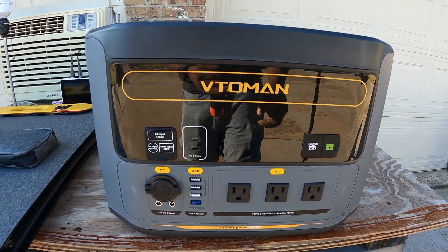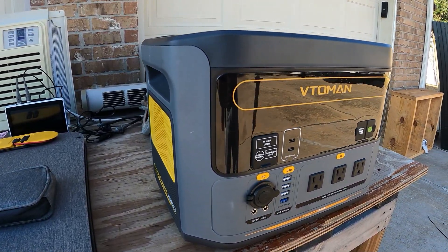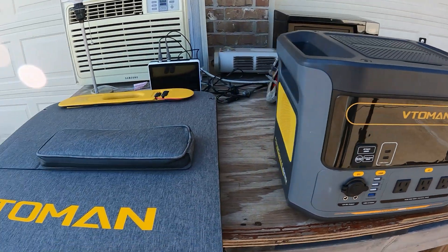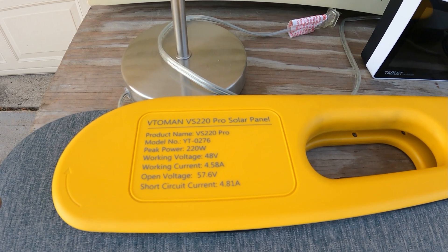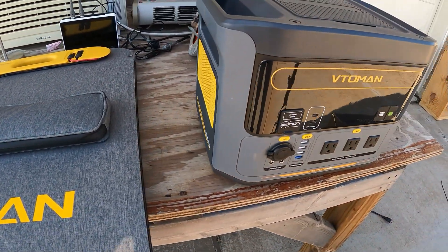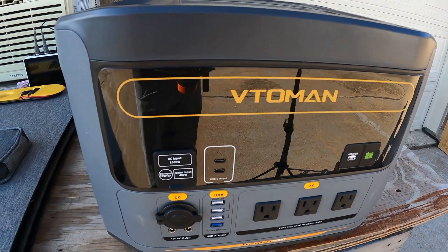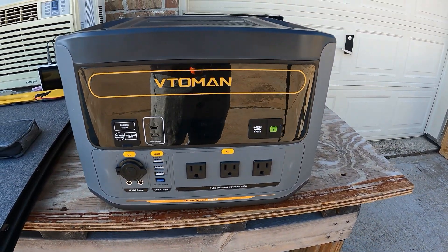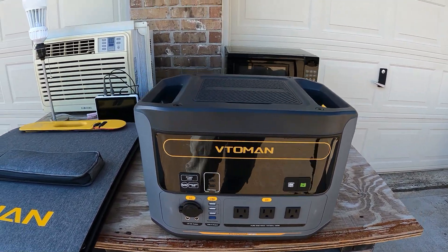It does have a display — I wish it was a little brighter, especially outside. When it comes to charging this off solar, I have the solar panel right here. This is a Vitelman 220 watt pro solar panel, but this unit will accept up to 400 watts of solar, so you are able to charge it in one day if you're charging off solar.